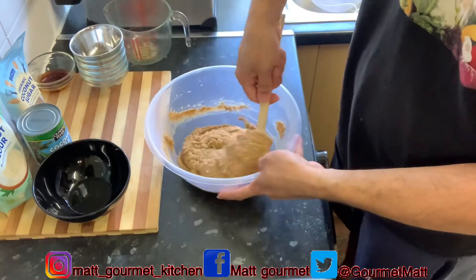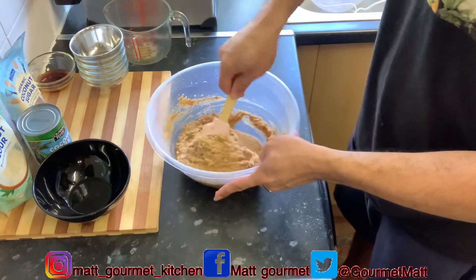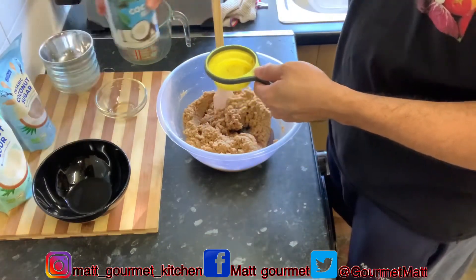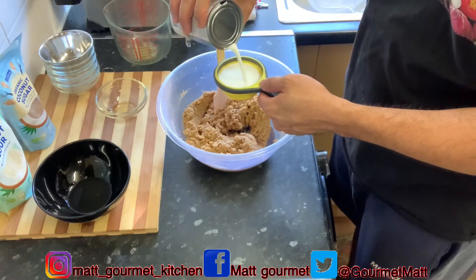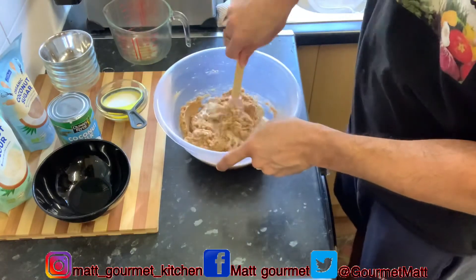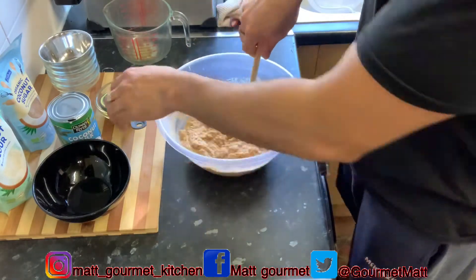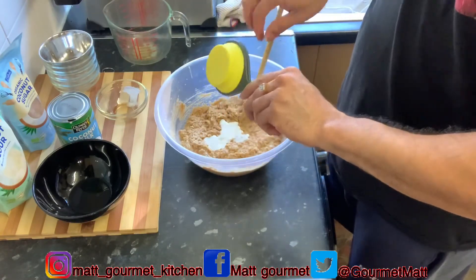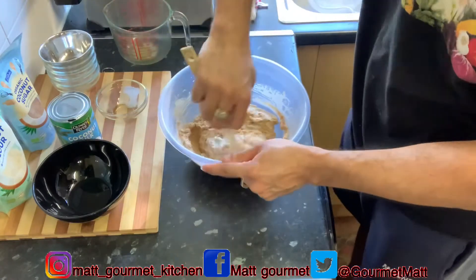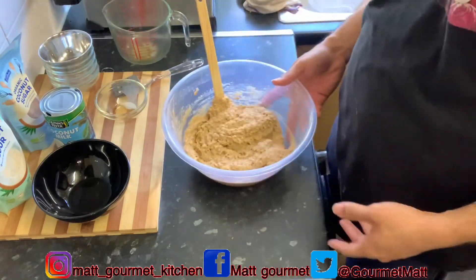The reason I have this brown look is because I used that brown coconut sugar. I'm going to add in my vanilla, and also add half a cup of coconut milk. Make sure you're mixing the coconut milk properly. Now I'm finished mixing my batter and I'm just going to put this to one side.